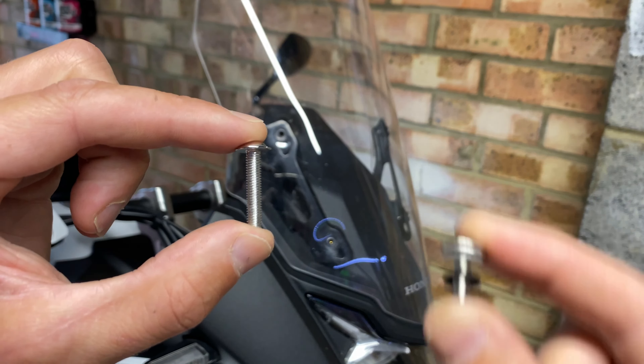Now just nip these bolts up a little bit so they can't move around, and make sure everything's nice and secure. Once you've done one side, do the other. Try not to do both at the same time, otherwise you'll have to hold the screen in place as well as the wind deflector whilst putting those bolts back in.